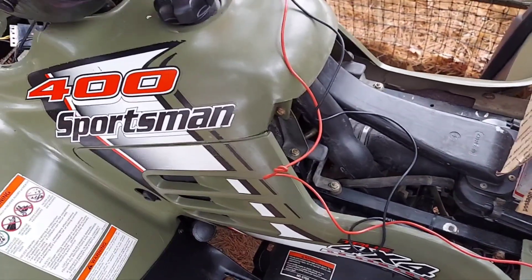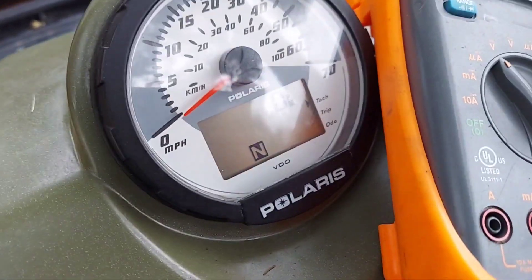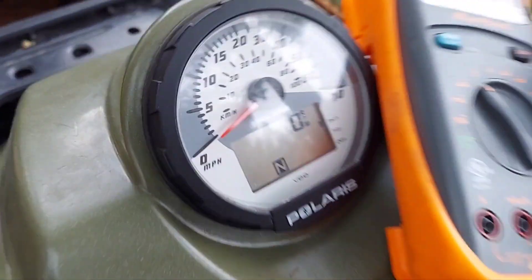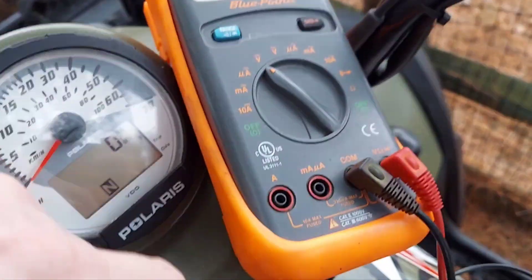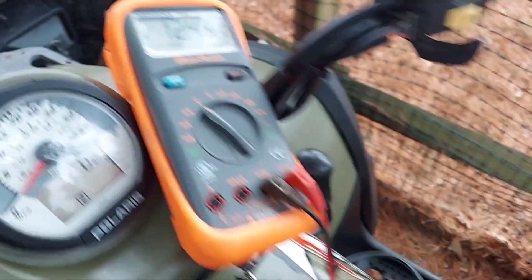A quick video if you're getting a flashing battery icon on your gauge. This is a 2004 Polaris Sportsman 400. That's either going to be caused by an overcharging or undercharging condition, so you're going to need a multimeter. I have one of these hooked up directly to the battery.